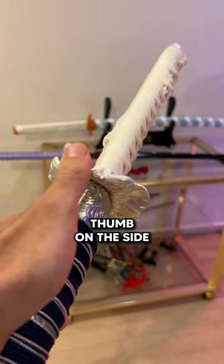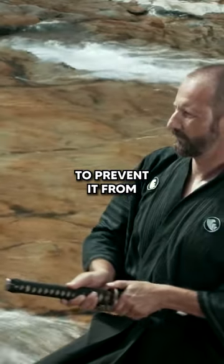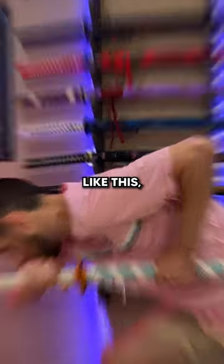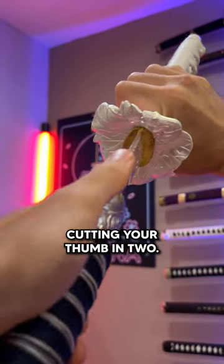Secondly, keep your thumb on the side of the tsuba. As the katana is in its scabbard, you need to keep your thumb on the tsuba to prevent it from slipping off. You've probably already seen a manga character with a pose like this. But you mustn't place your thumb on the top of the tsuba, because when you unsheathe, you risk cutting your thumb in two.